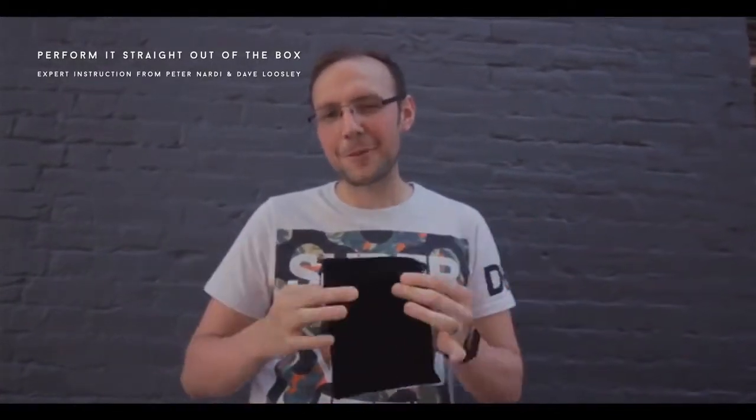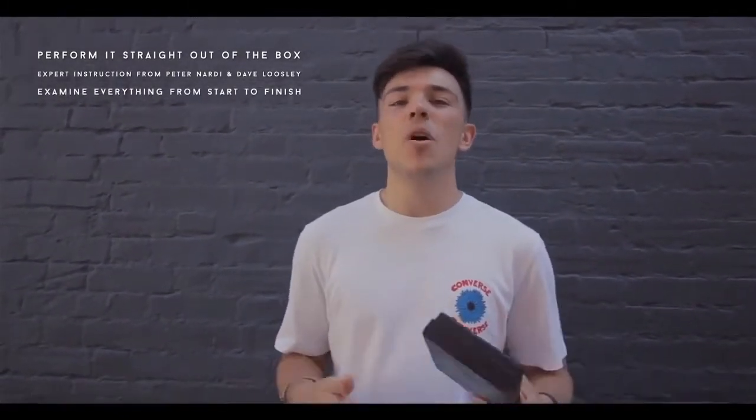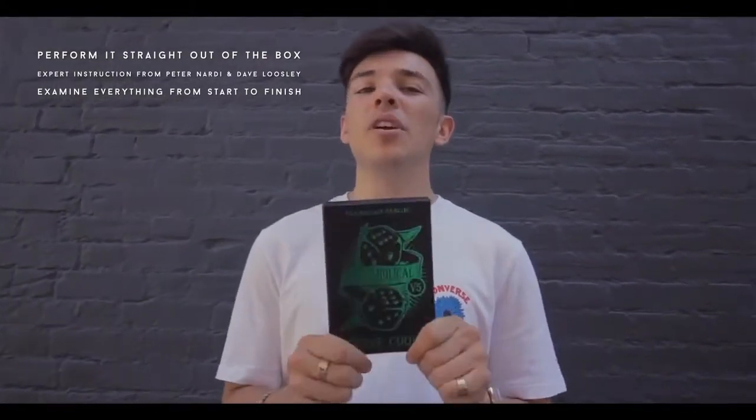Diabolical V5 comes with everything you need to perform it straight out of the box. You get a tutorial from myself and Peter Nardi. We'll take you through all the routines including Steve's original and a little extra routine that we've thrown in for good measure. The great thing about this effect is that everything is examinable from start to finish. We've all been in that situation where people ask, have you got anything else apart from cards? Well, Diabolical V5 is your answer. With Steve Cook products, they are practical, easy to do, and they look amazing. This is no different. So grab yours now.